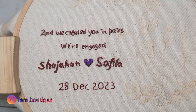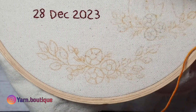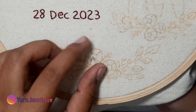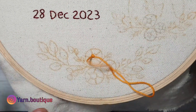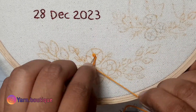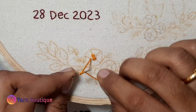Now let's finish the letters. Next, let's go to the floral. Let's go to the center. Let's go to the French knots. This is a different type of woven rose. In the center, let's go to the French knots.